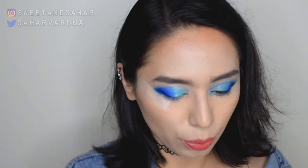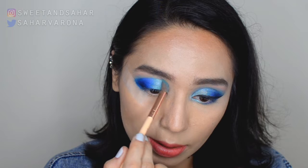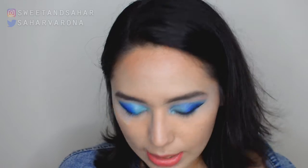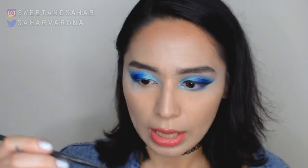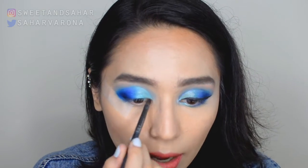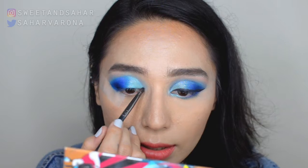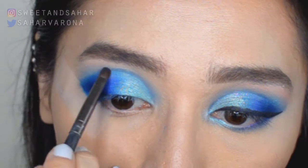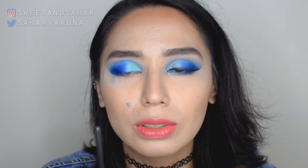Next we're gonna go in with that light blue shade again just a little bit, and then we're redoing that blue around because we kind of lost it there. We're gonna take a really nice pencil brush and dip into that dark indigo shade again, and be careful with this step — we're just gonna line that cut that we did just to emphasize it. Oh my god, I'm gonna rinse that off later.